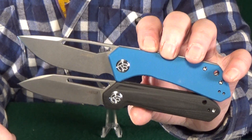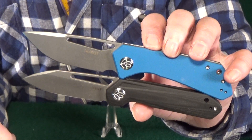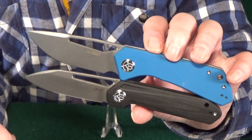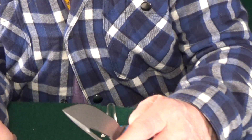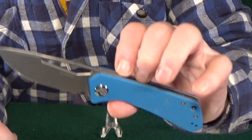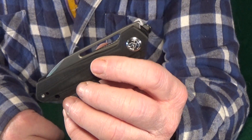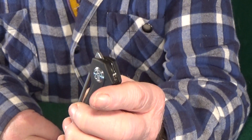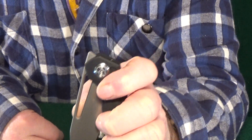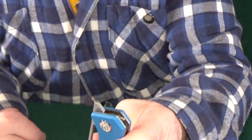Coming in at number seven is the latest from Kubi — they've been on fire lately — it's the KU331. If you're a fan of the KU321 but wanted something a little beefier, here you go. Everything about the 331 is larger. Even the front flipper tab — look at the size of that monster. The detent on my example is super strong. One thing I'm really happy to see is that they corrected the lack of access to the thumb hole on the 321 — I always had to dig my thumb in there. They really fixed that issue, and slow rolling it open is no trouble.